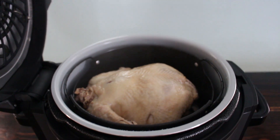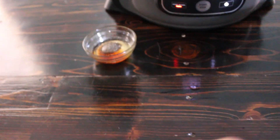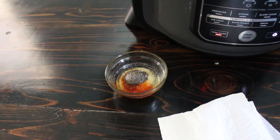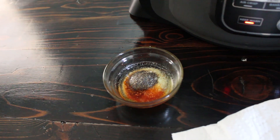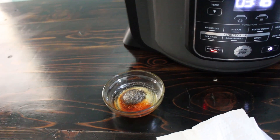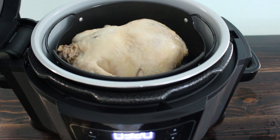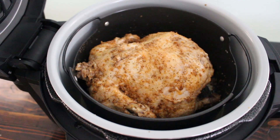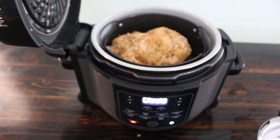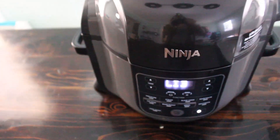Look at that juicy goodness. I'm just going to pat it dry with a paper towel, and then I have some avocado oil with salt, pepper, garlic powder, and paprika. I'm just going to take my little brush and brush it on there, and then we'll put it on the air crisp setting. Doesn't that look like it's going to taste amazing when it's done?